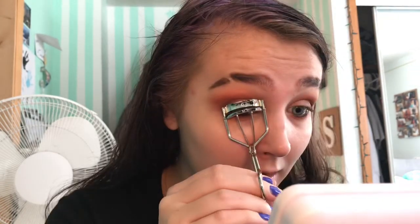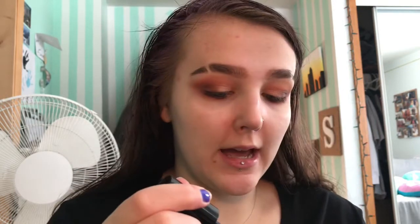Now I'm going to curl my lashes and put on some mascara. This is my Elf eyelash curler — I just got this and haven't used it yet, so let's try it out. This one is so different from my other one but I think I like it better. I'm going to go in with the False Lashes mascara by Essence — I always do one eye, curl it first, and then go in with mascara. Honestly, I always thought my lashes didn't curl but I think it was the eyelash curler I was using, because my lashes look great right now.